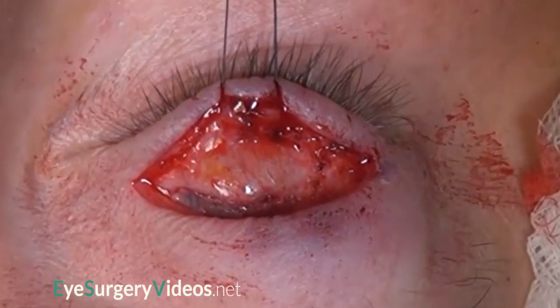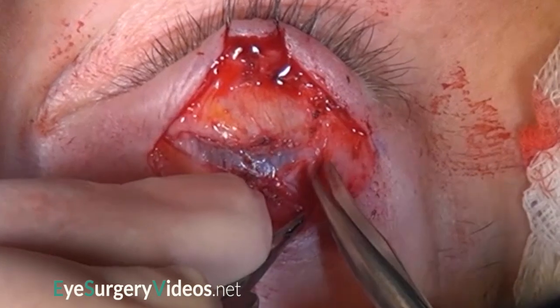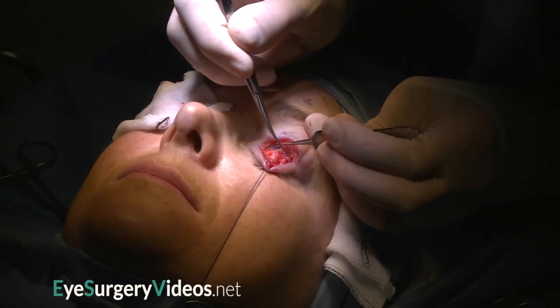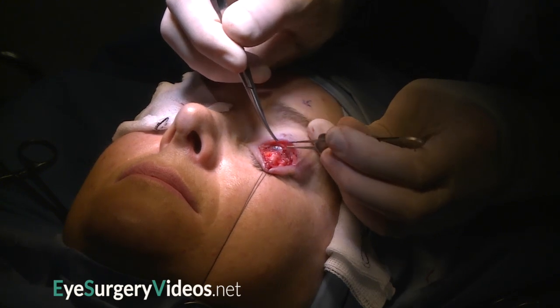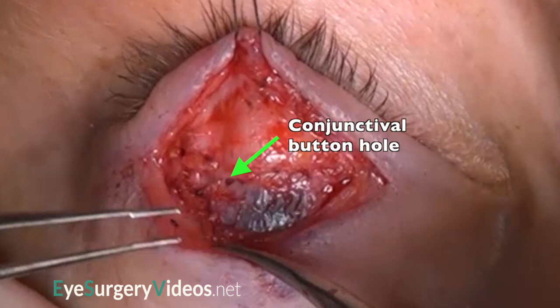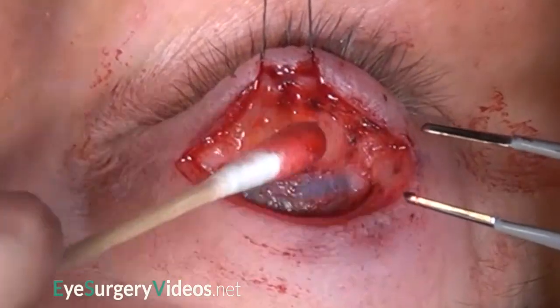The inferior end of Muller's muscle is dissected off conjunctiva, and the cornea can be seen through the almost transparent conjunctiva. The lid lowering is achieved by the titrated dissection of Muller's muscle off the underlying conjunctiva. A small conjunctival buttonhole has been inadvertently created, which is not problematic.